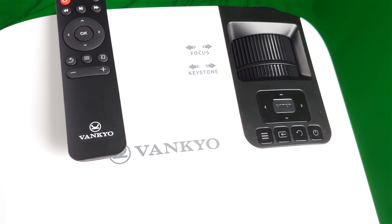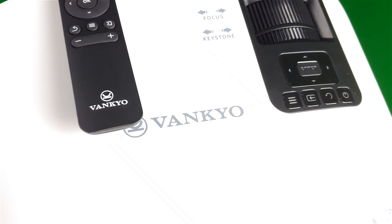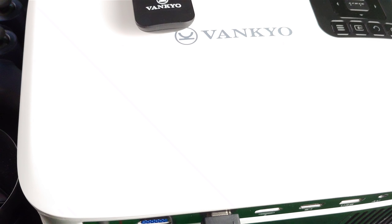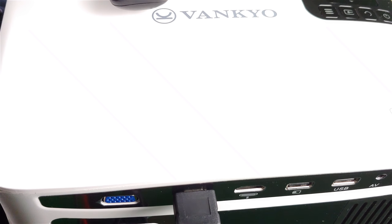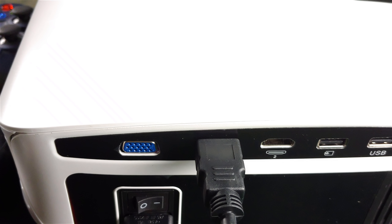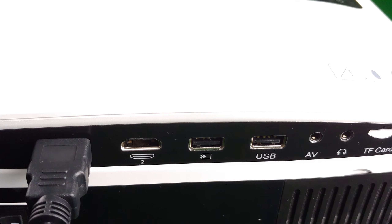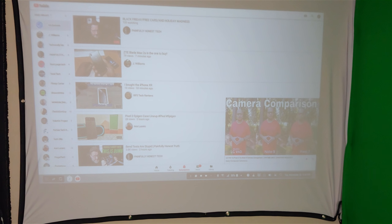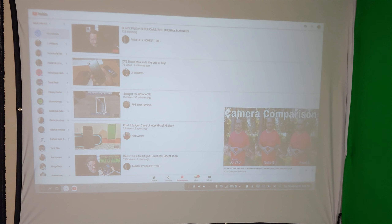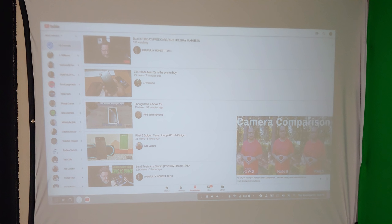What's up everybody, it's your boy Eric from Easy Computer Solutions. I'm doing a follow-up video on the Venkyo projector. I've been using this for a while now and it is a very good projector — 1080p and it comes with all the bells and whistles. When you look at the back of it, you got two ports for HDMI, USB, AV, a TF card, and all the bells and whistles in the back.